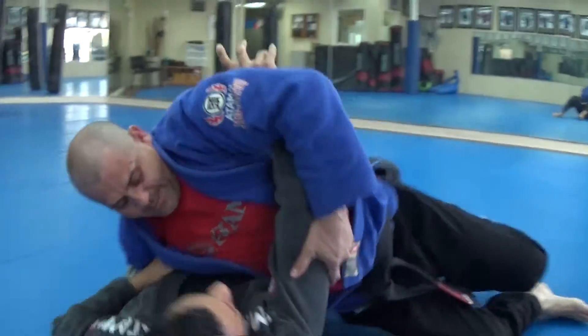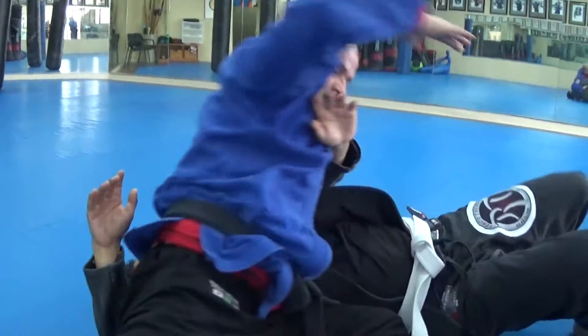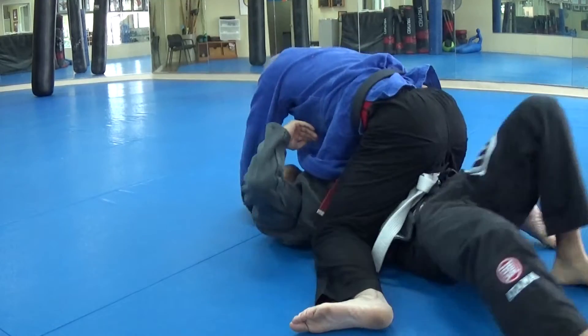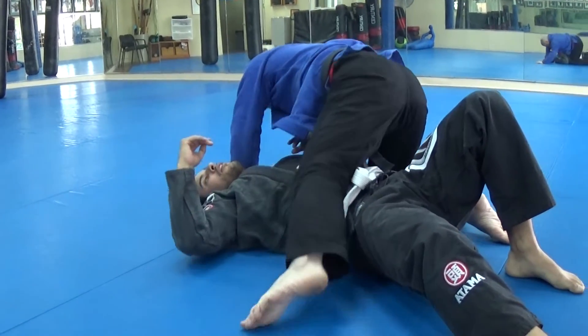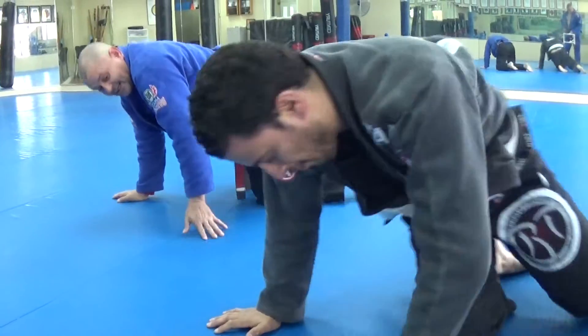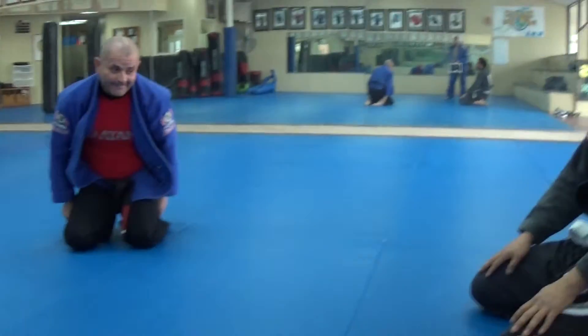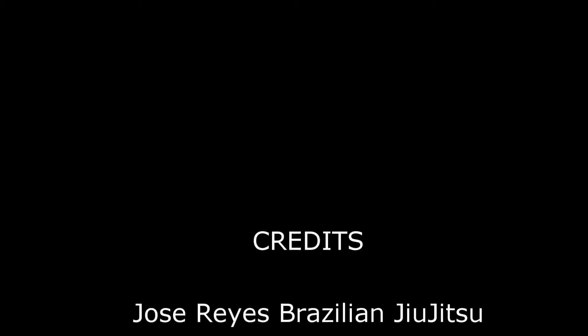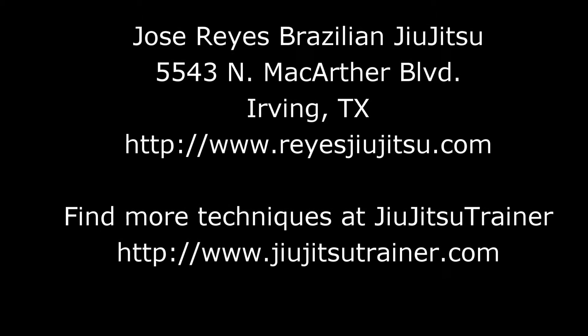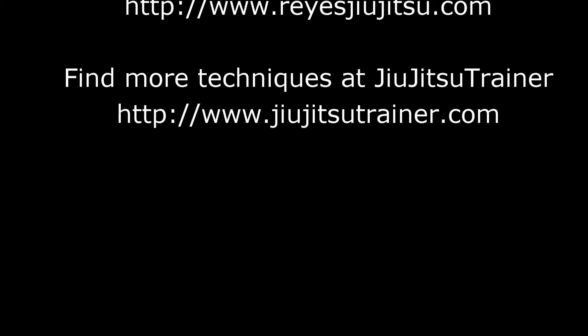And then my switch — Kimura — grab the arm. Okay guys, let's do it. Ones — here, here, yes, again, here.